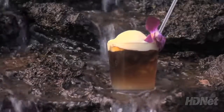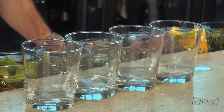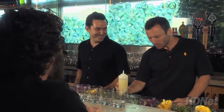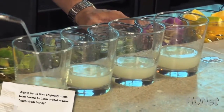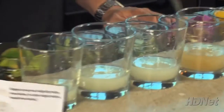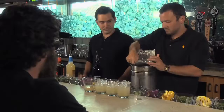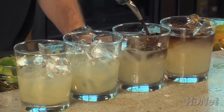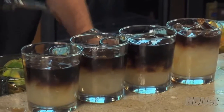The Monkey Pod Mai Tai is made with light rum, fresh lime juice, orgeat syrup — orgeat is a non-alcoholic almond syrup used in a lot of old classic tiki content — orange curacao, dark rum floated on top, and then topped off with honey lilikoi foam.